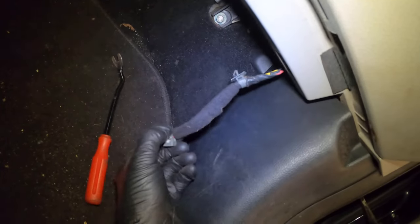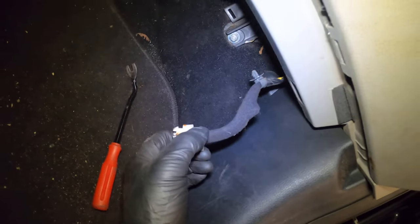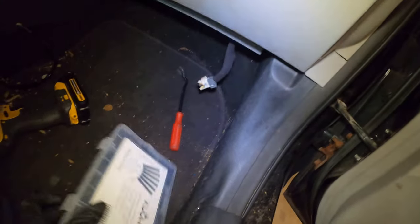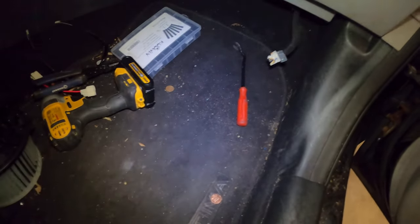Now that this is down and free, I'm going to cut off this end and put a new end on — that's the idea. Got a big old package of heat shrink, should have everything. Let's get started.